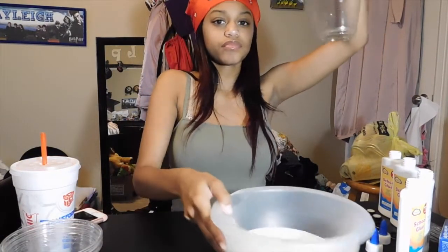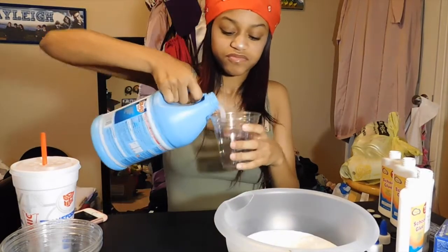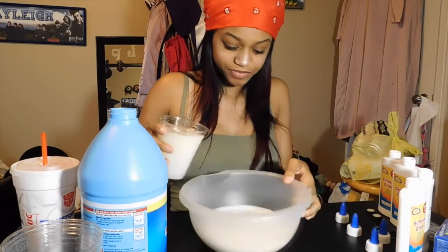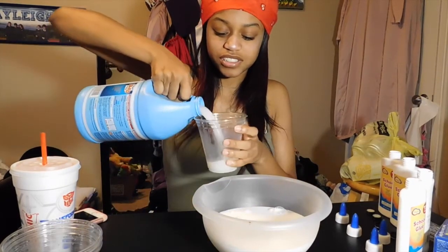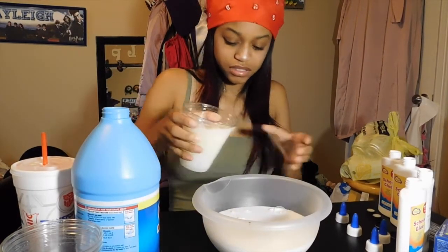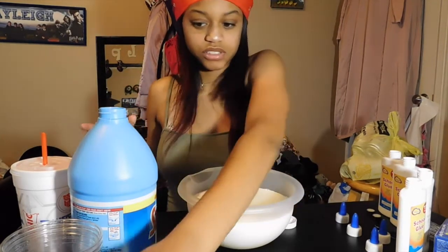Alright, so I have a cup and we're going to pour the liquid starch into the cup — we need four cups. It's liquid starch; it doesn't have a smell. I feel like I have too much of everything. It says 'great for crafts.' Okay, I'm going to go ahead and mix this together because I don't think I'm doing this correctly.